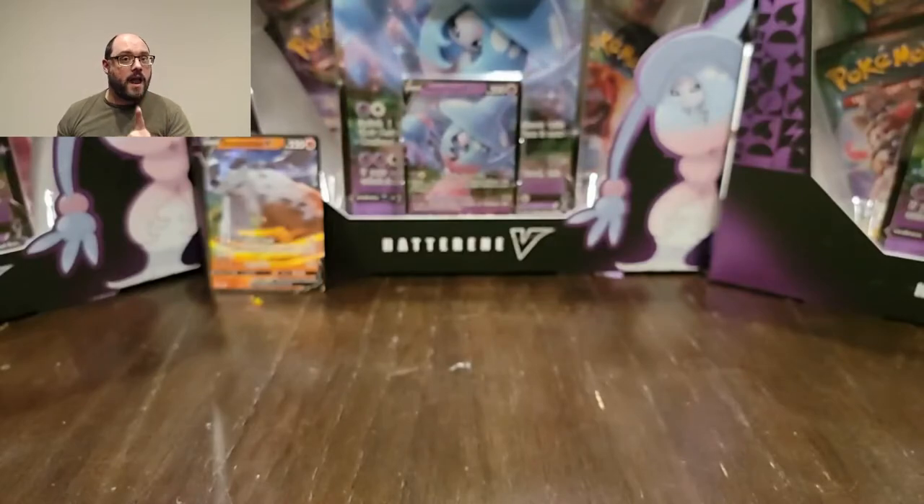I've gotten an extra card one time, and I've gotten extra code cards before, but I thought it felt weird when I opened it. I was like, why does this feel weird? Well, that's really disappointing. I literally got gypped. Obviously I still got the rare and the reverse, which are the ones I care most about, but I still got gypped out of two cards. That is wild.